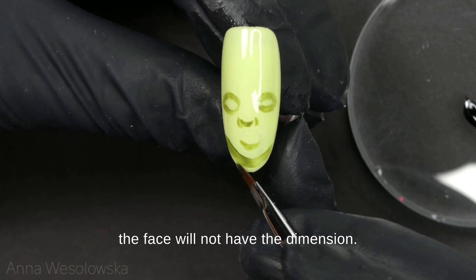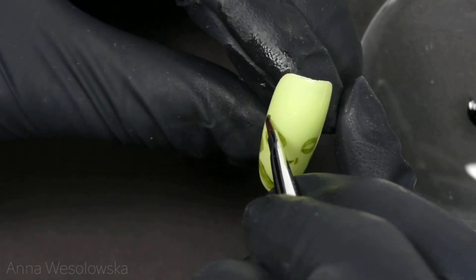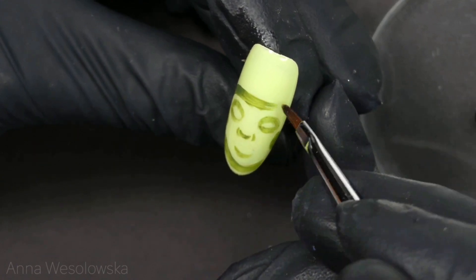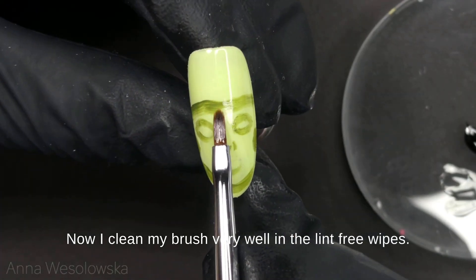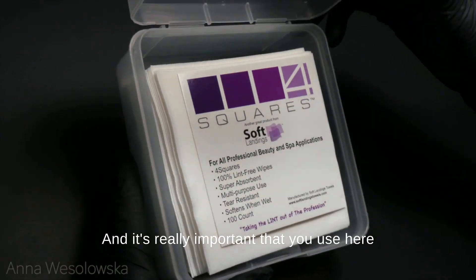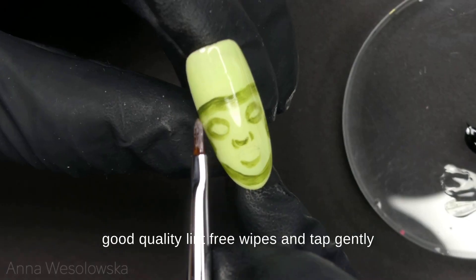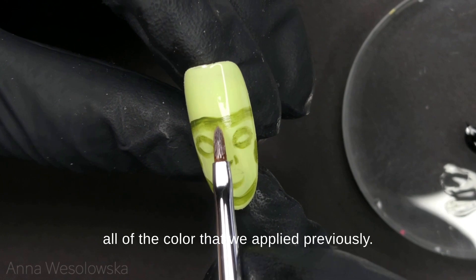Now I clean my brush very well in the lint-free wipes. It's really important that you use a good quality lint-free wipe here, and tap gently all of the color that we applied previously.